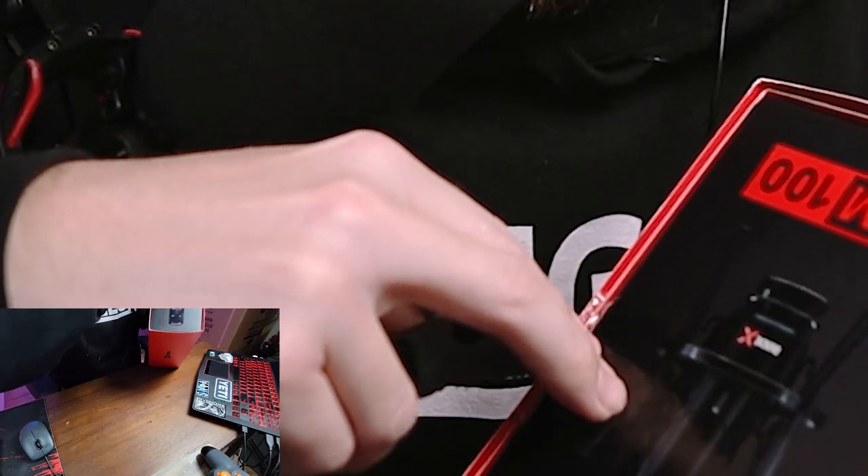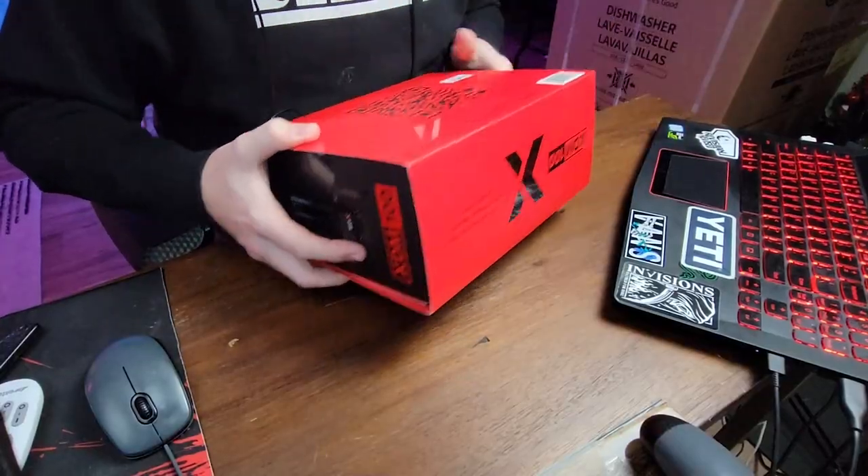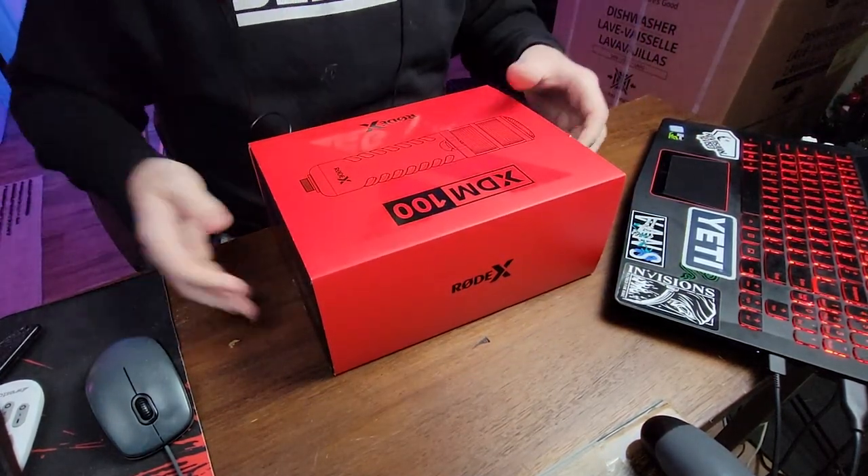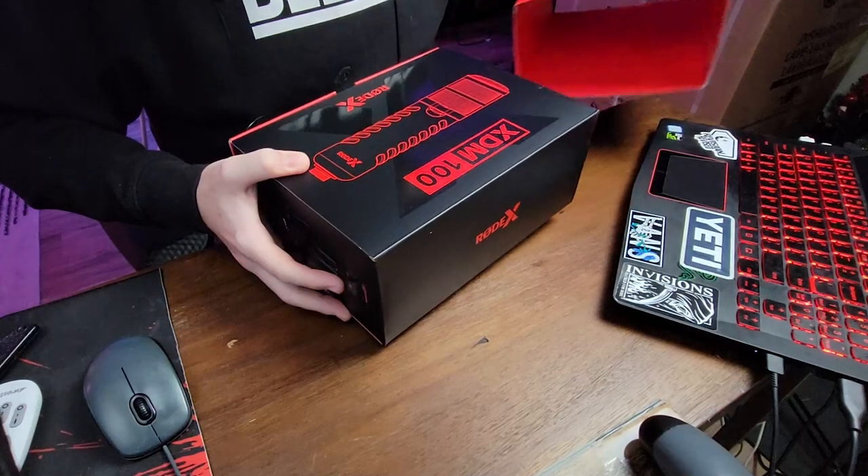So without further ado, let's get into it. I want to monetize this — I've been holding out. It came in yesterday, very excited. Nice big red box, that's what I like. Big old red over here.